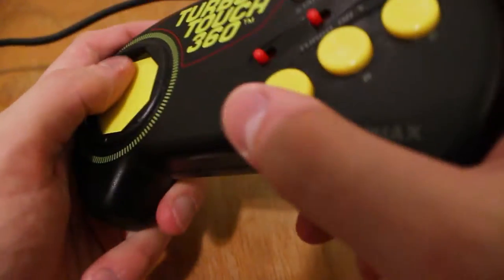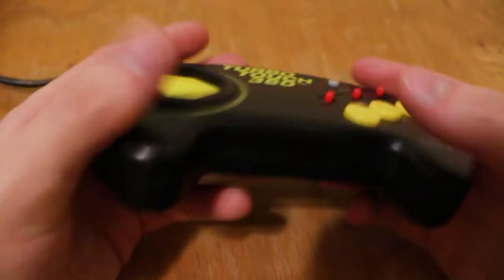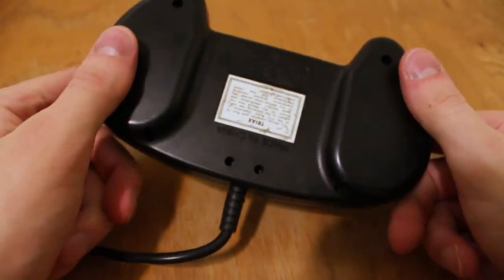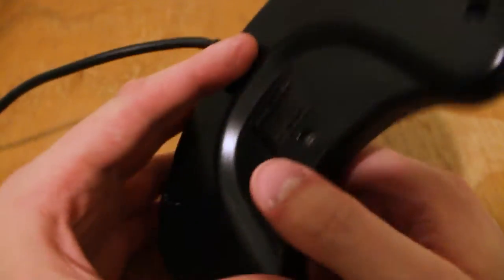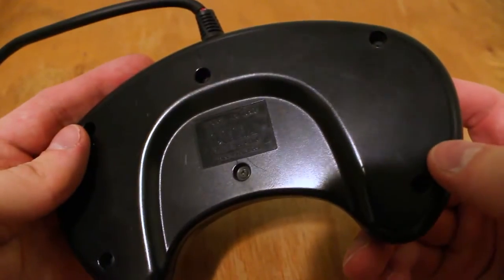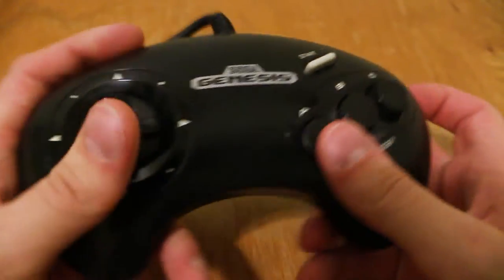Aside from the inferior build quality, the shape of this gamepad just isn't very ergonomic. It's a bit too thick, and I can't quite figure out a comfortable way to hold it for extended play sessions. It can't hold a candle to the OEM Genesis controller, which has probably the best ergonomics of any pre-PlayStation gamepad.